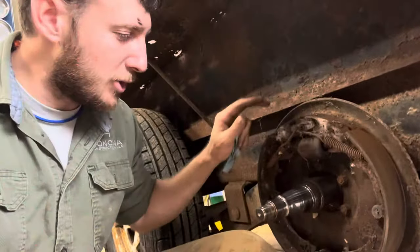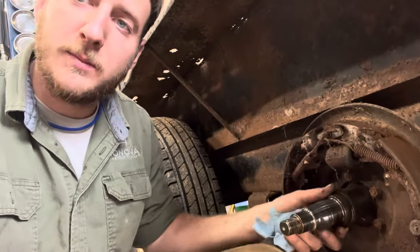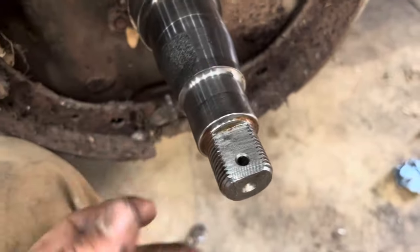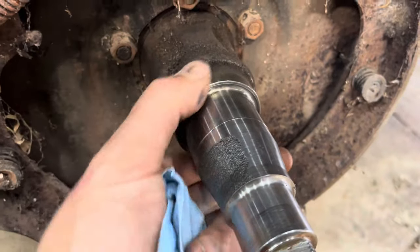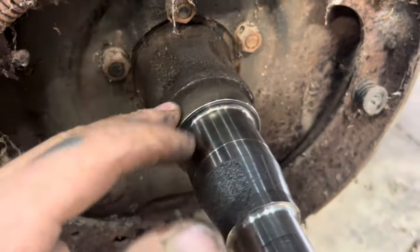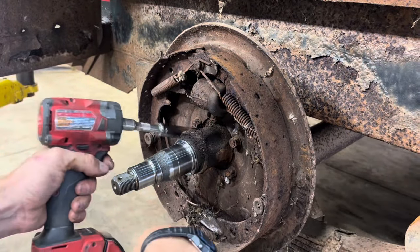Once you have your drum torn off and all your bearings torn down, I'd like to clean up and check the wheel surface. You can see a couple grooves where the bearing rides. In particular there's a gouge there — that could be from anything, but typically it's from when the bearing spins. The seal surface is super dirty and grimy, so I'm going to take some triple-zero wire wool and clean that up. Then I'll take these five nuts off.